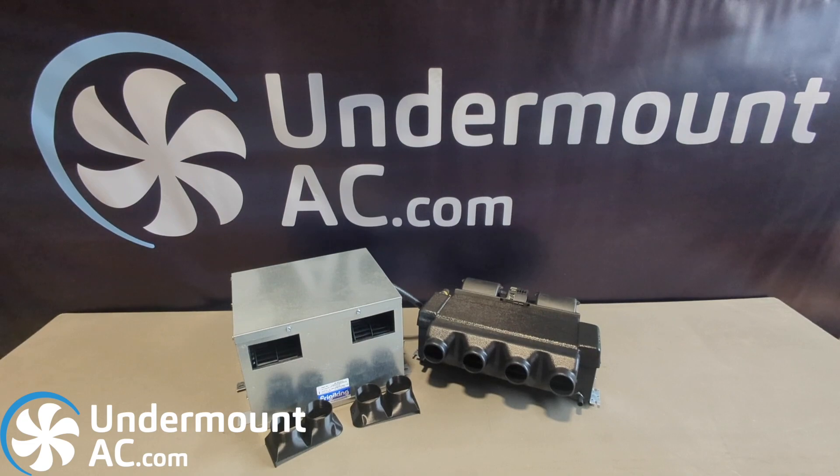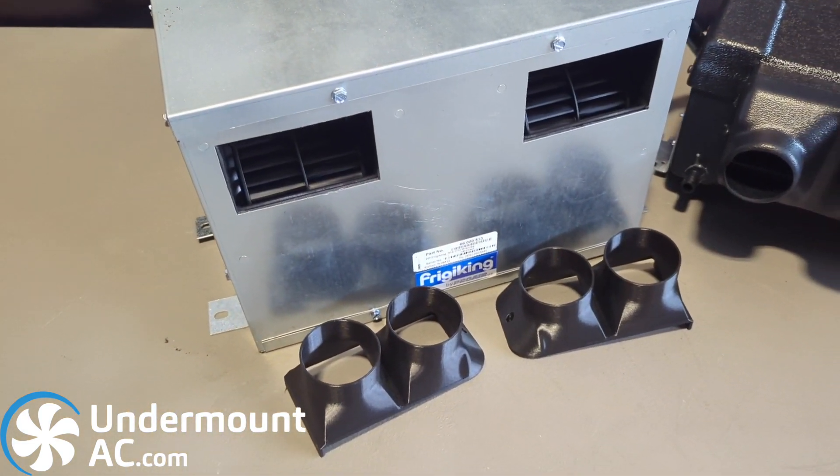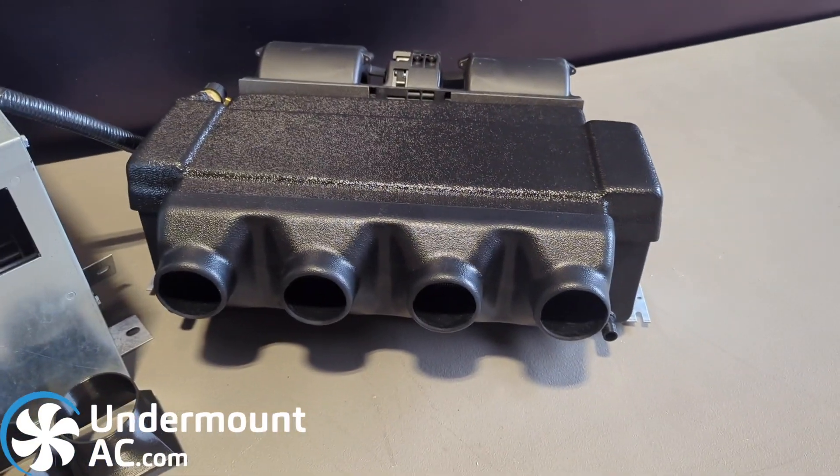Hi there, Tom here from Undermount DC. I just wanted to do a quick video addressing the differences between our cabinet evaporator and our ducted evaporator.